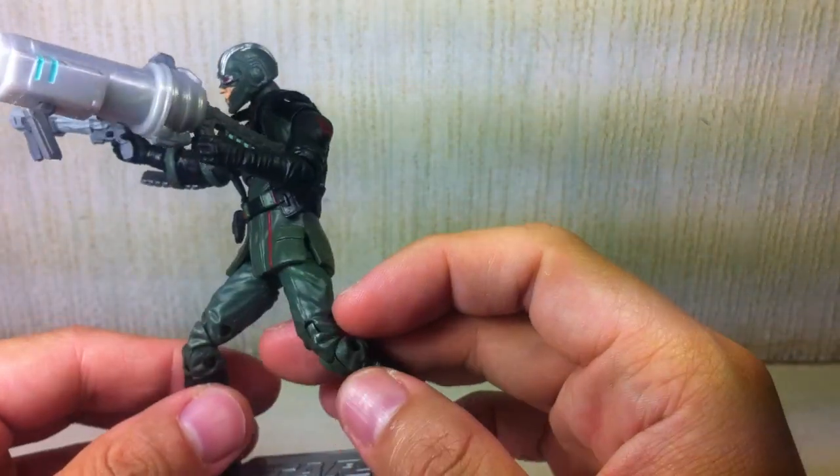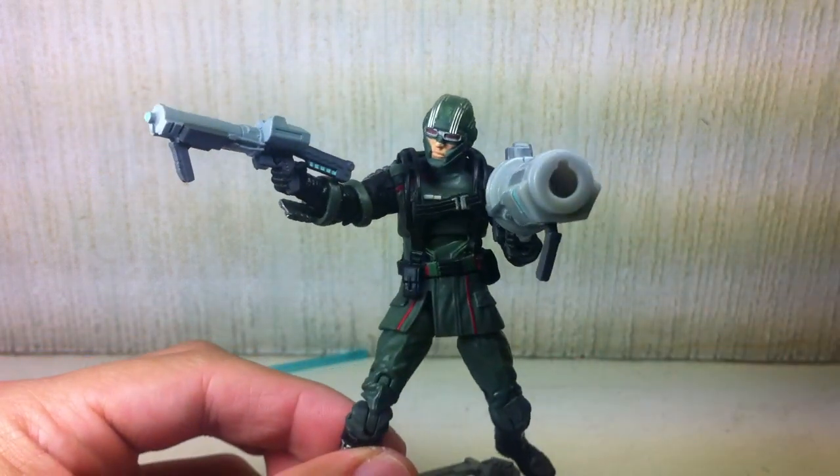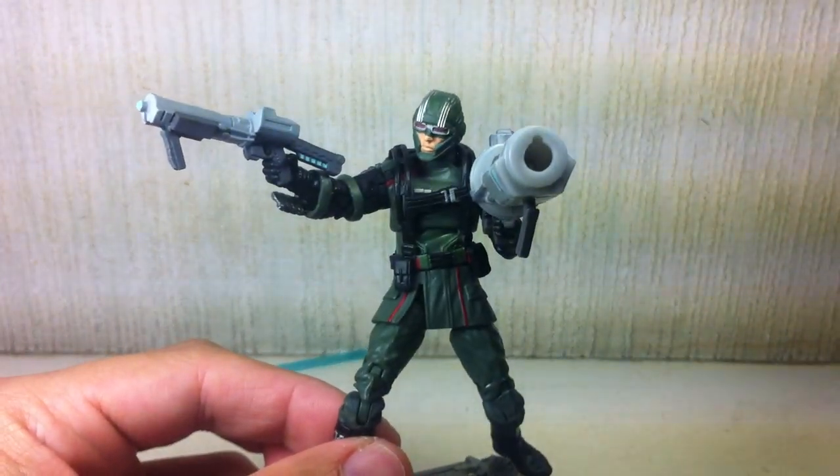Other than that, everything about this figure is just painted very well. Very little complaints in terms of paint apps.